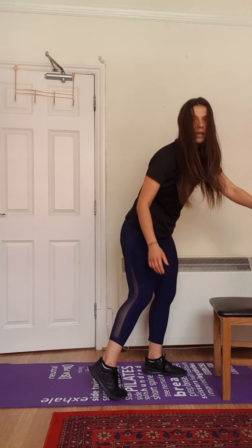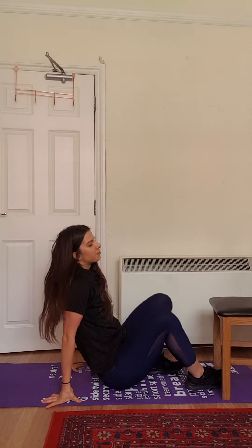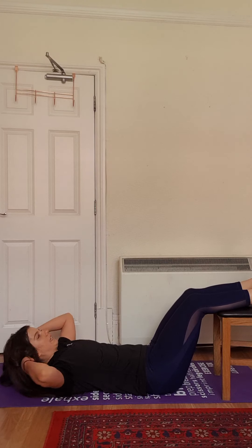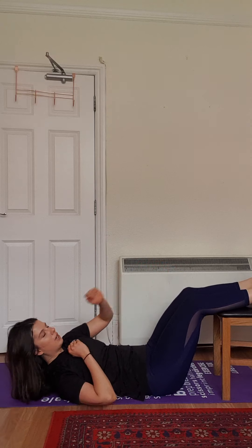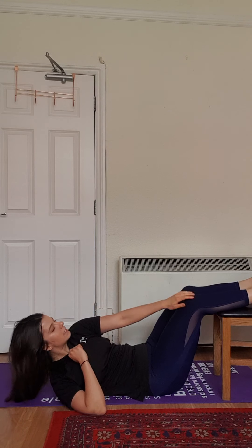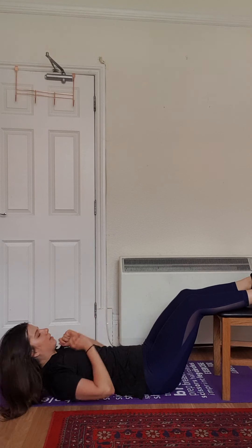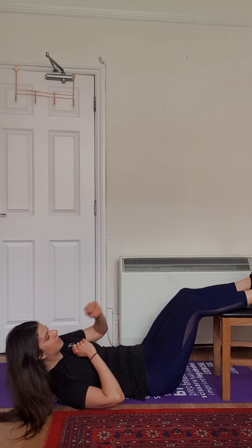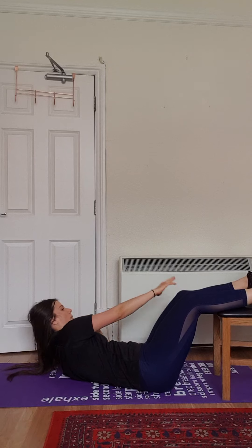Okay, last exercise — we're going to work on our abs. So we're going to go to the mat, put our legs on the chair, and we're going to just reach the knee for a count of ten, then back down.